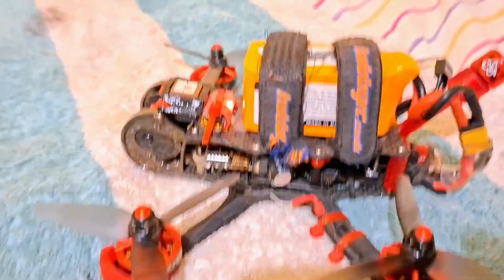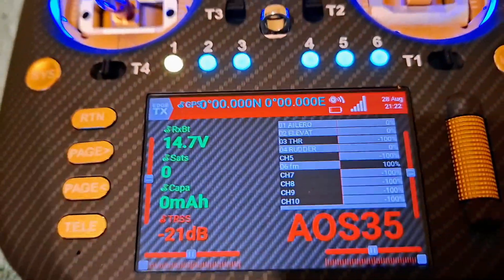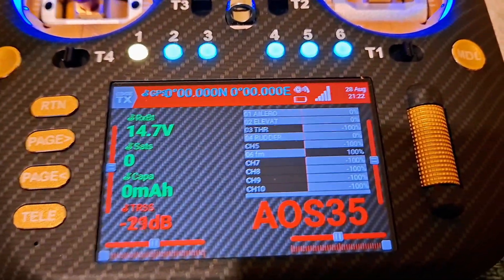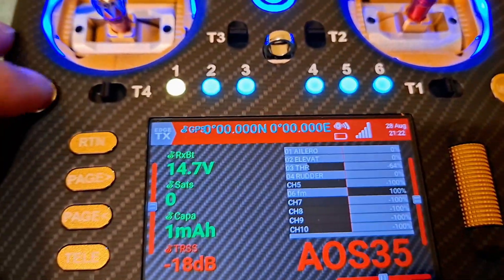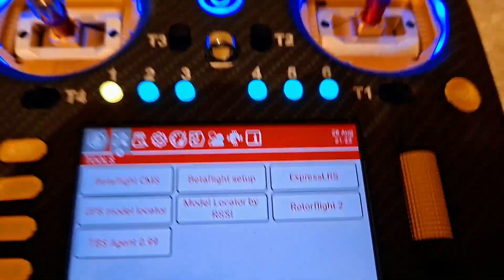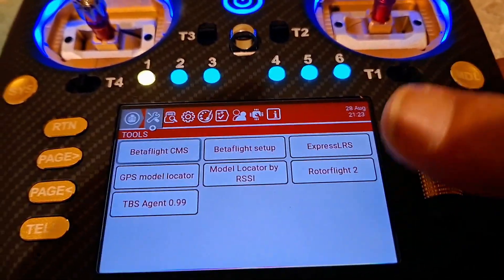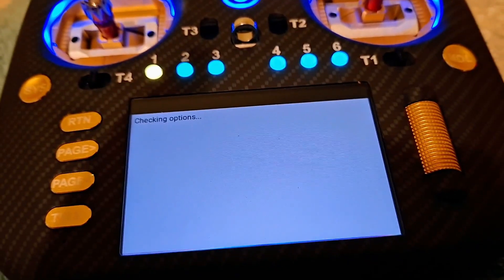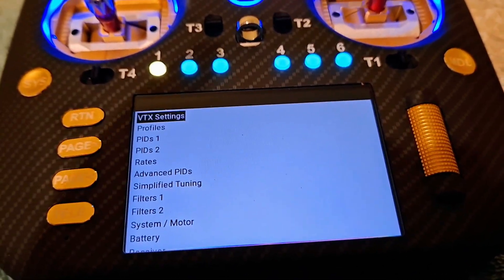We're going to plug it in first. Zero volts — telemetry connected. Make sure you've got your telemetry going. This is just proof of concept. Then we go to the Betaflight Lua script and it goes away — check. Yes, bosh!